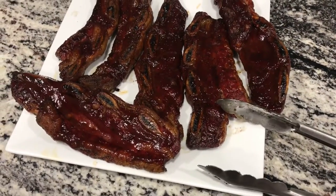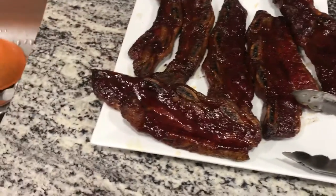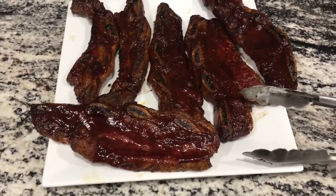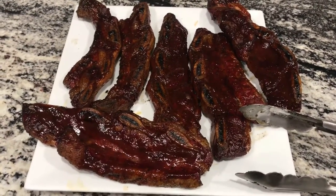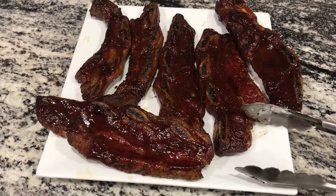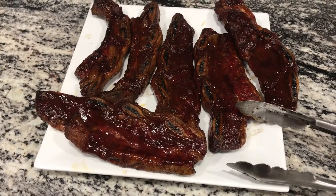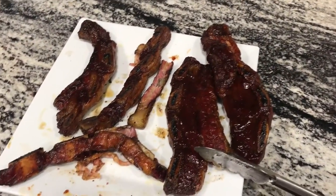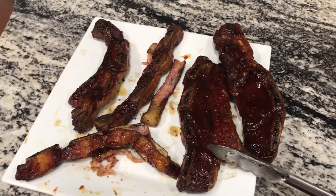Here we are at about four hours total — two hours smoke, two hours at 225. The Traeger recipe book said three to four hours, so they might be a little tough. I'm not going to film myself eating because I'm planning to make a mess, but I'm super excited. It's 10:30 at night so we're not going to clear the whole plate.